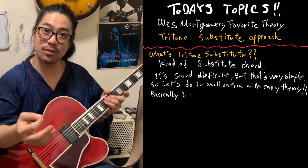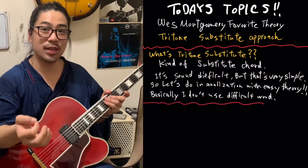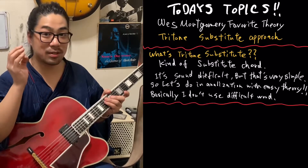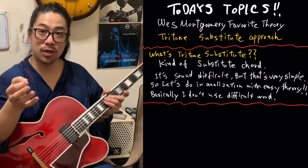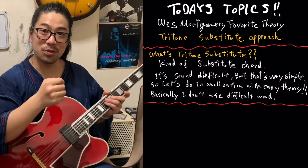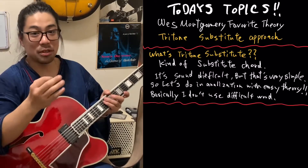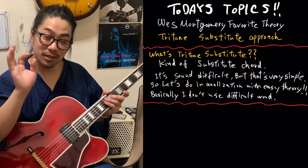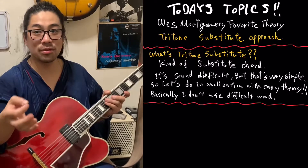If I say about the theory, it's very complicated, right? So I just make it very easy — I don't say the difficult words. Of course I don't know about the difficult English too. Anyway, the simple is better, right? So I just say the theory is very little bit. But at least you have to know the stuff.